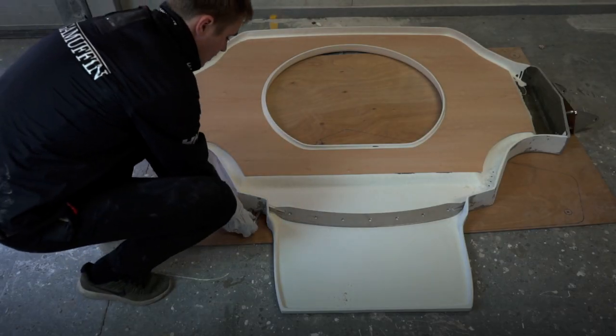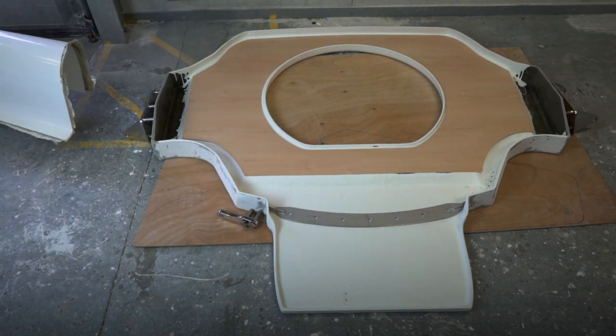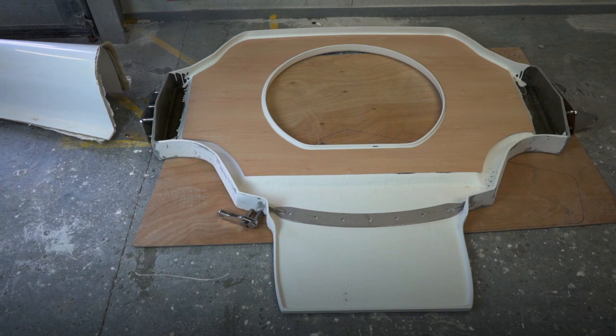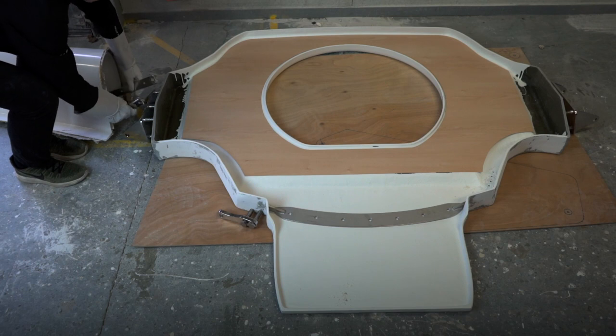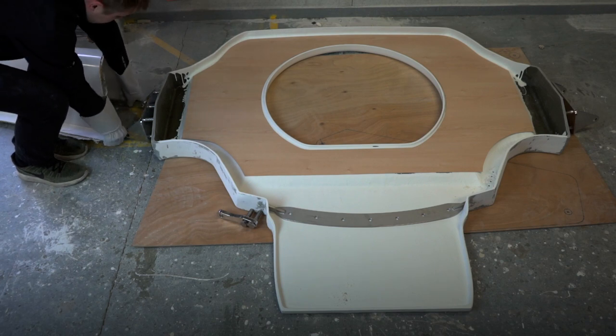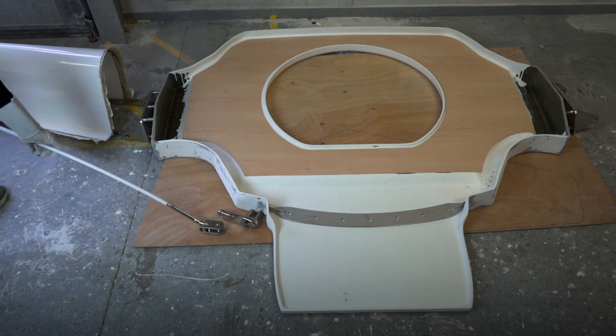Afterwards, the fittings for the water stays are mounted from the outside. Then the wings are ready to be fitted onto the boat. Beforehand, the wing chain plates are glued and bolted to the wing. To stabilize the wings during sailing, the water stay is mounted.